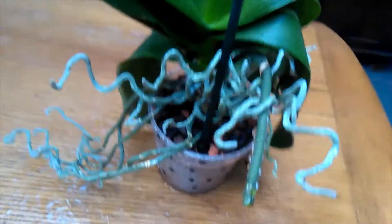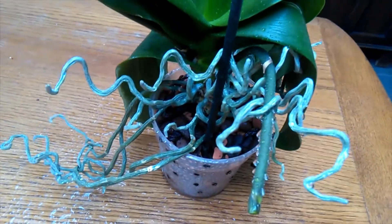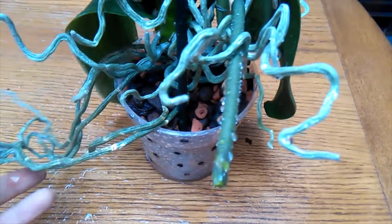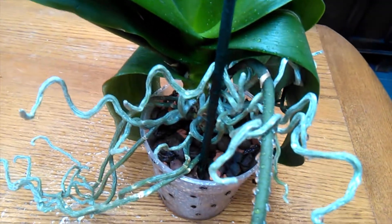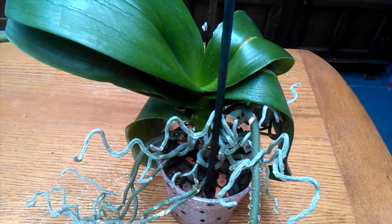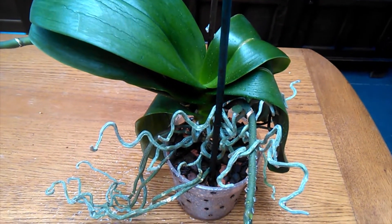I'm going to mist him maybe once a day or every other day and see how it goes. I'll keep you guys updated on this guy's progress. As rescues go, he's really not all that bad — he's actually in quite good shape, so hopefully he shouldn't take too long to bounce back. I'll dry off the table, get all these droplets off the leaves and stalk, and then find a little home for him with the rest of my guys. Thanks for watching as always — much love and I'll see you in the next video!